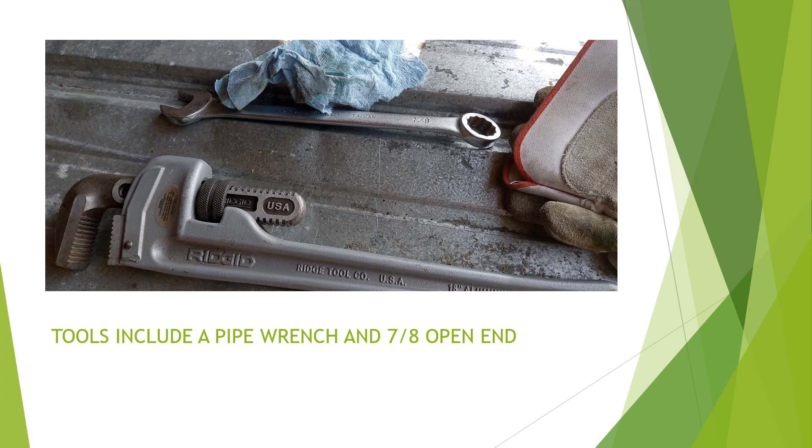The tools are pretty simple. All you need is a pipe wrench and a 7/8-inch open-end wrench. It's good to have a lot of towels to clean up with, and of course a pair of gloves doesn't hurt anything either.